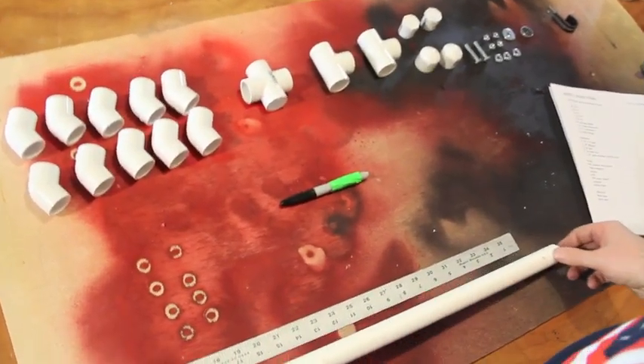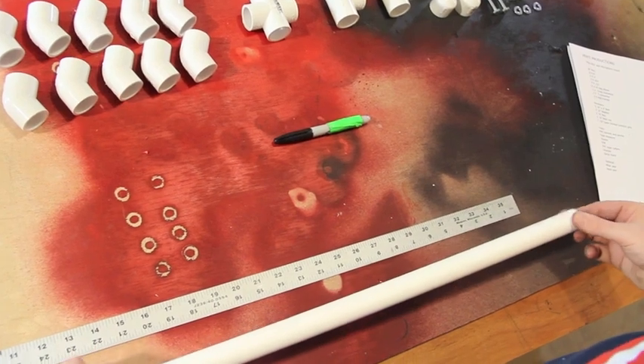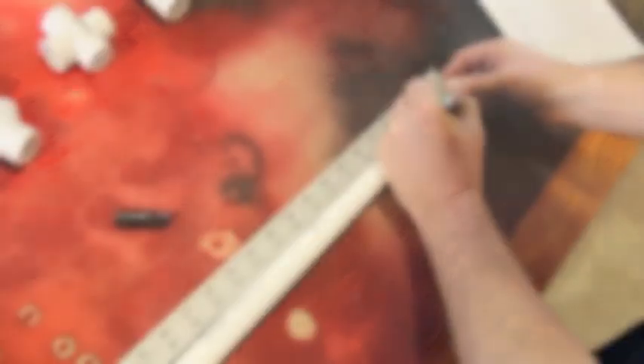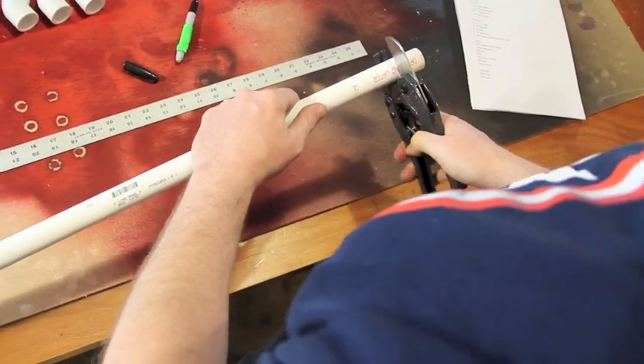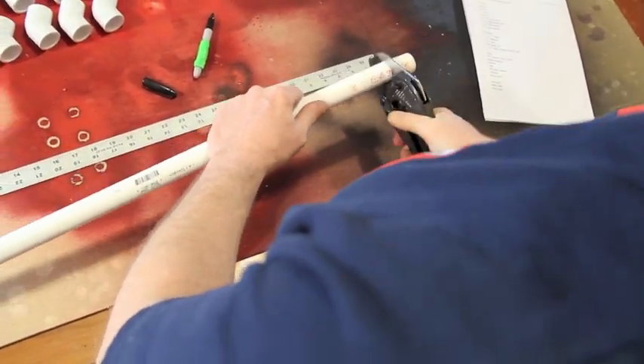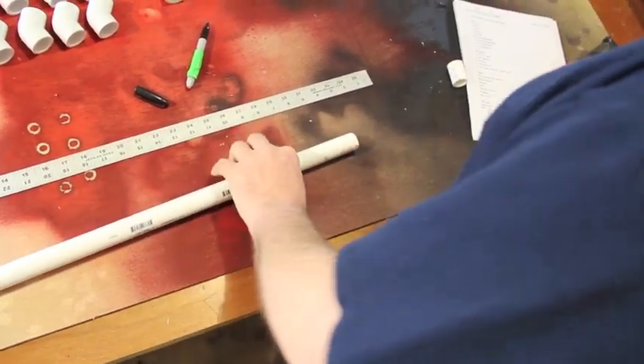Now we want to take our five-foot piece of PVC pipe and we're going to do our layout, make our measurements, and cut the pieces that we need. Then you want to lay all your pieces and put them together and do a dry fit so we can make sure everything fits right.